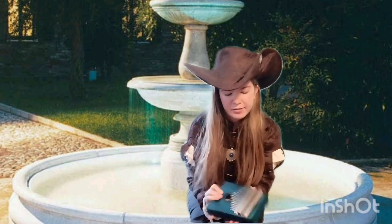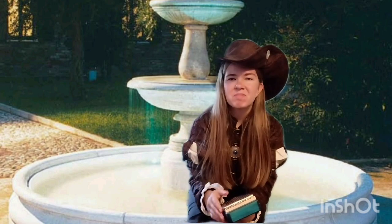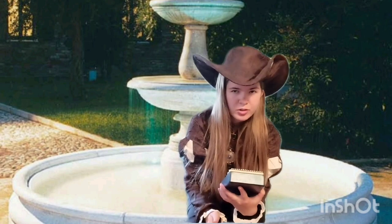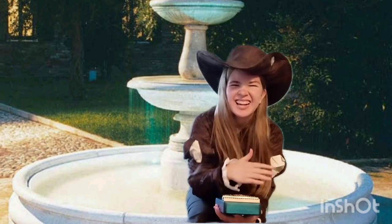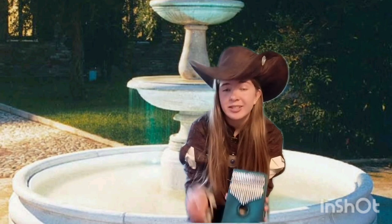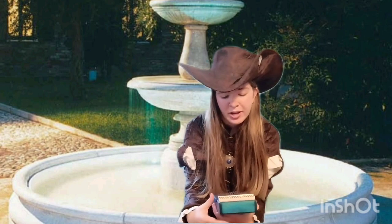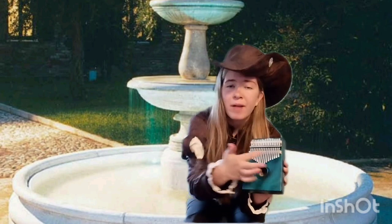This is called a kalimba. Now this instrument is very interesting. Africa had it — they just happened upon the idea. It wasn't really brought over to Europe until towards the late Renaissance, and not many people heard about it. But it's a very nice sounding instrument, and you'll see me playing it in many of my other videos. It's a very strange instrument in the fact that it goes back and forth.